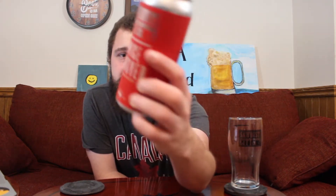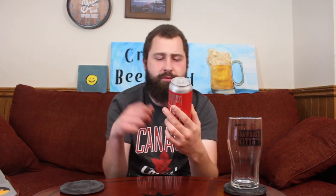Red can, 'Twice Removed' labeled there. And then you've got a dog with a crutch. Did he steal it? Did he steal the crutch from a man or a woman who broke their leg? Cool. Let's crack it open and see what this bad boy has to offer.